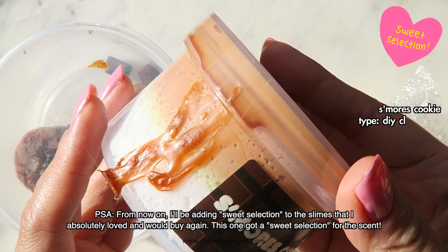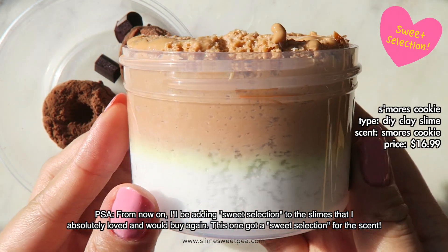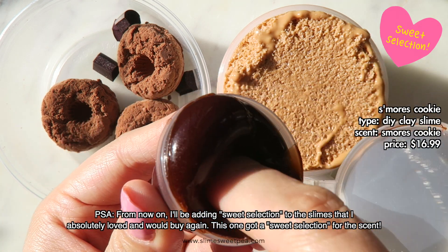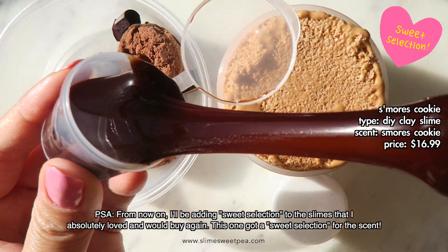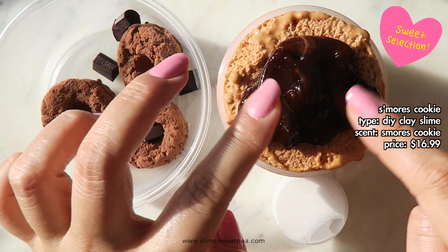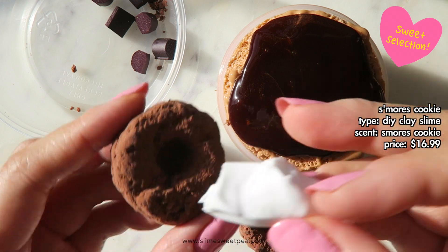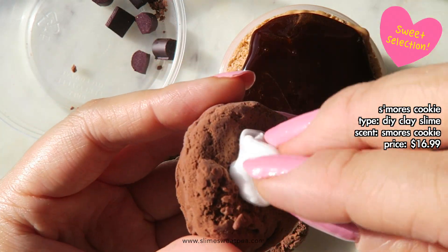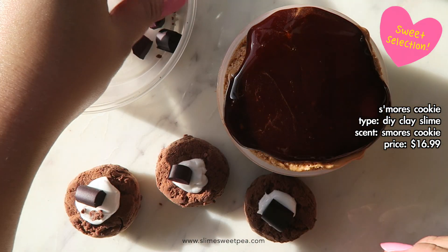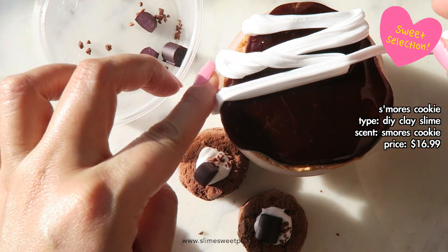I think this one may have been one of my favorite scents out of this entire package, which is hard to say because I loved every single one of them. But this is a crunchy snowfist slime, and it definitely isn't soft on the hands, but it makes a ton of really great ASMR. It comes with three little clay cookies, an ounce of brown slime to represent chocolate syrup, and an ounce of white butter slime to represent marshmallows. It also comes with a bunch of java chips and faux sprinkles for decoration, which I thought was so awesome — it just looks amazing. The scent, which is s'mores cookie, is just so delicious. I highly recommend this slime just for the scent.